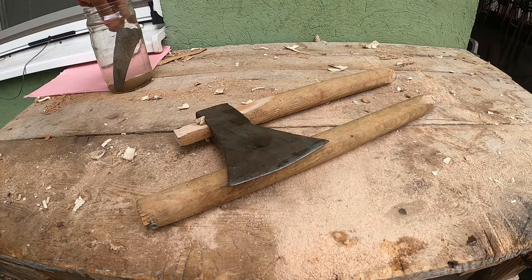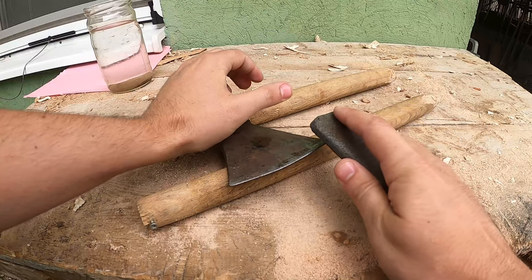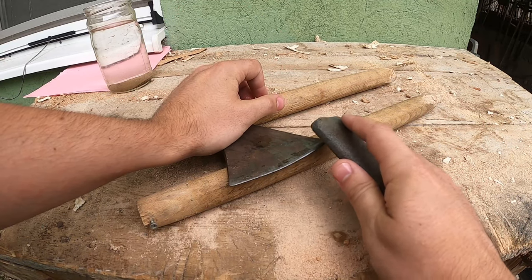The wet stone is ready. We shall take it and apply it to the axe head using circular motions, like this.